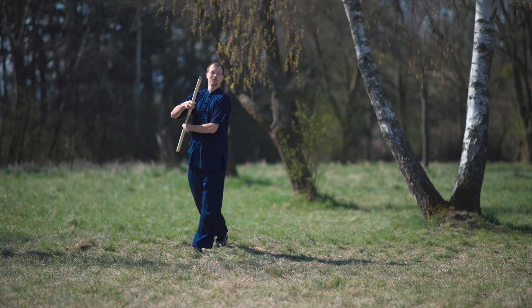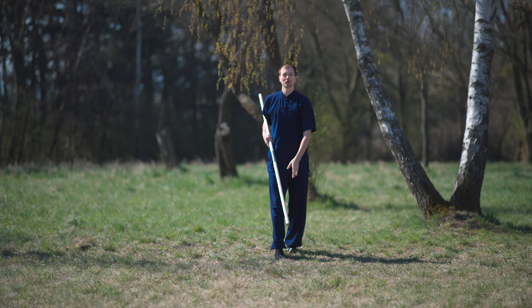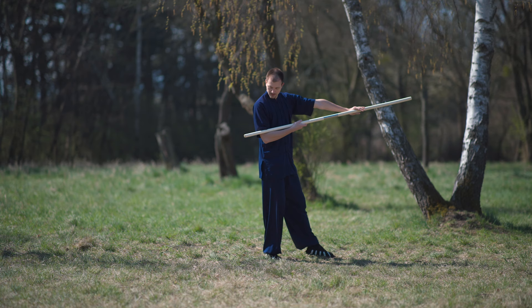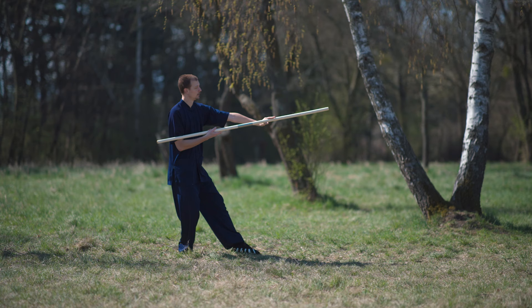Watch me one time from the front. And we're here. You see, we stay in Shubu. The left leg stays forward. You try to extend, and the staff stays in contact with your upper arm. The staff should look slightly upward — don't make it flat. Slightly upward.